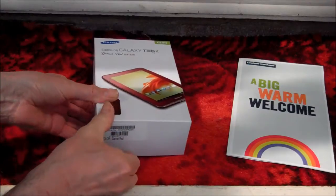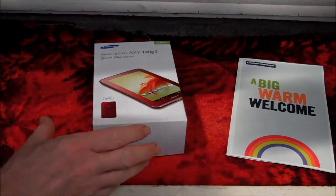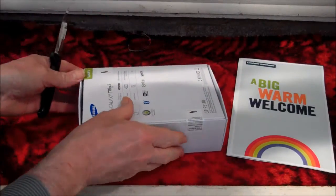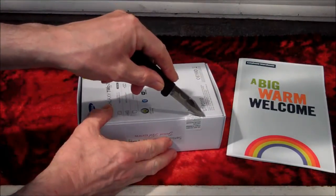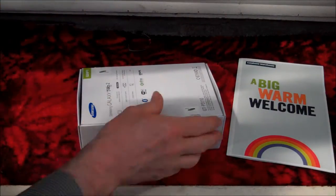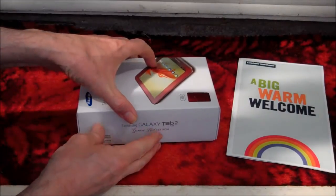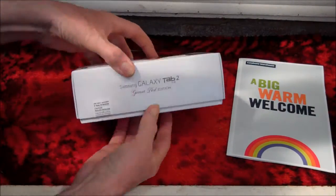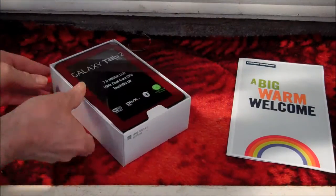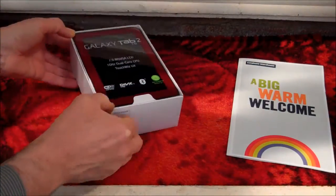That sounds like a good idea, Sam. The Samsung Galaxy Tab isn't very expensive, and you can get it in white, black or garnet red as we have in this video. What are you two doing at the top of the staircase? We are just unboxing a Samsung Galaxy Tab 2. I hope you have got the money to pay off your credit card.